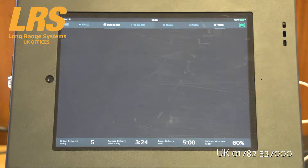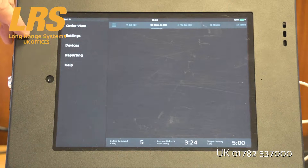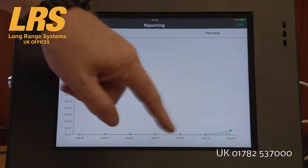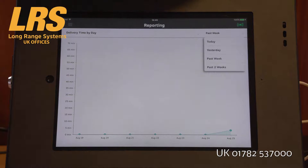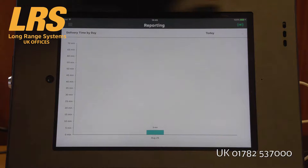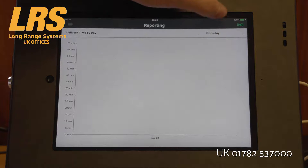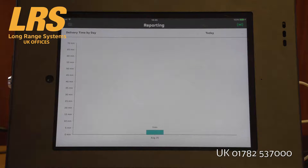It's also possible to produce reports in real time, just by clicking the menu system and clicking on reporting. You can choose past week, today, or yesterday. It's a quick way of being able to see a reasonable amount of information so that you can act accordingly and help improve the delivery of food to customers.